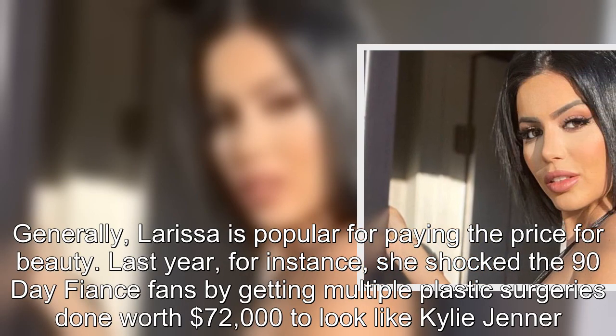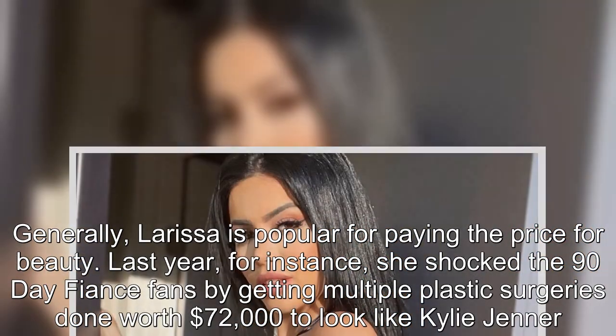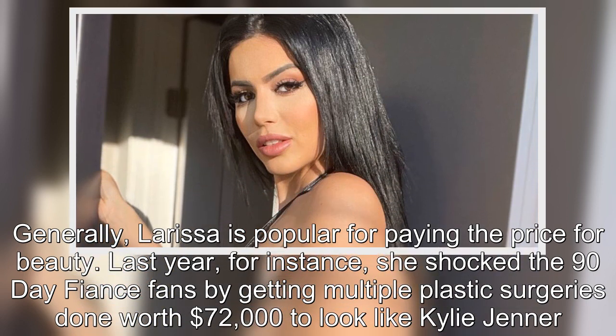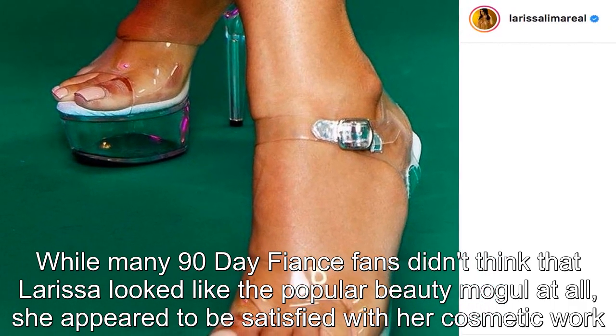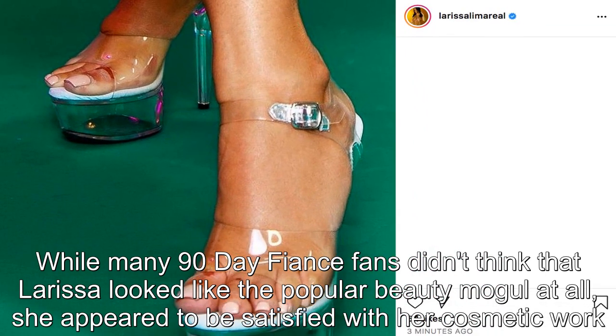Larissa is popular for paying the price for beauty. Last year, for instance, she shocked 90 Day Fiancé fans by getting multiple plastic surgeries done worth $72,000 to look like Kylie Jenner. While many fans didn't think that Larissa looked like the popular beauty mogul at all, she appeared to be satisfied with her cosmetic work.